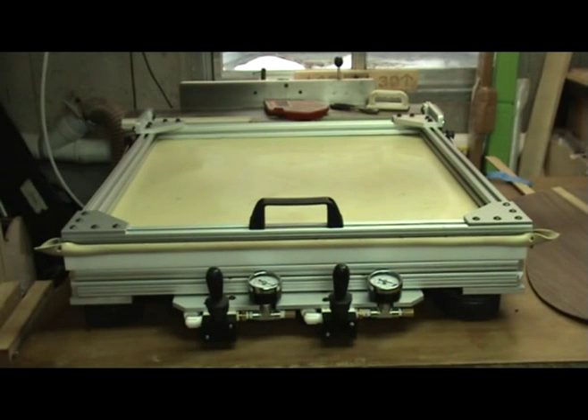The vacuum press. This is one of those tools you see in other luthier shops, but no one has them available commercially.